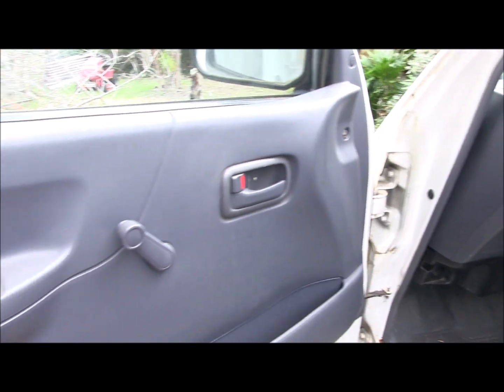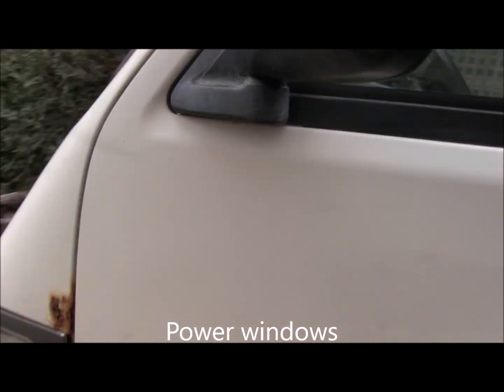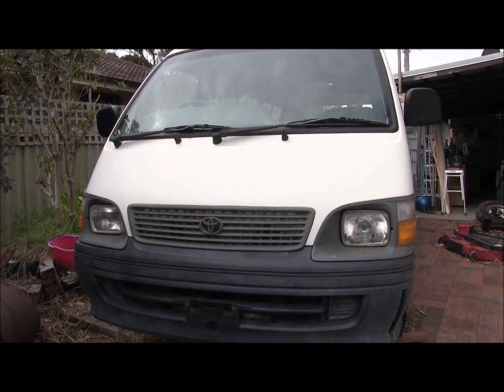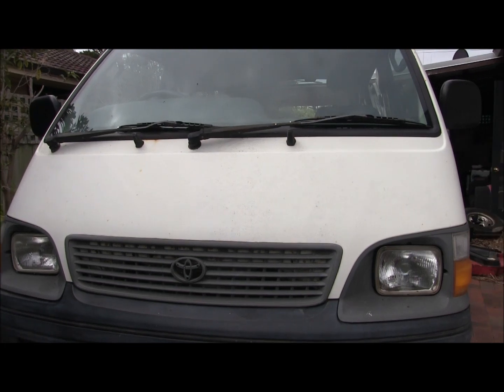I have to change these manual windows to automatic too, so I thought I can operate them from the driver's side, because otherwise Jack will be wanting the window up and down every 10 minutes, which will be awkward for my side.